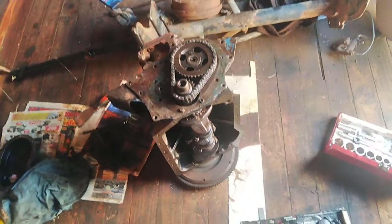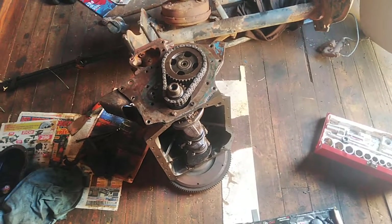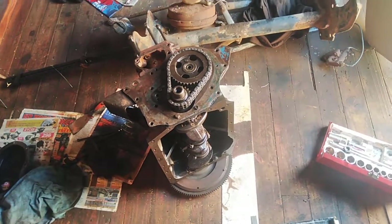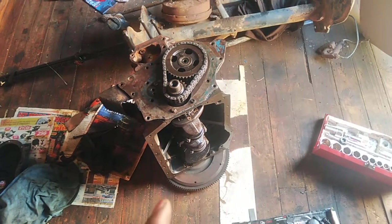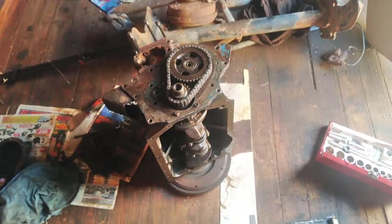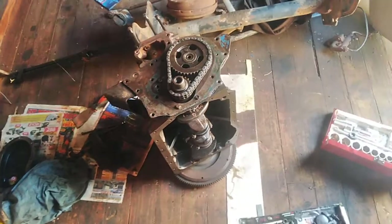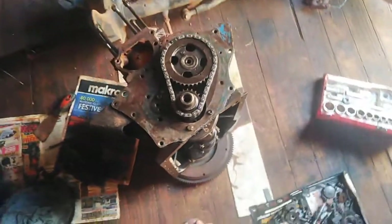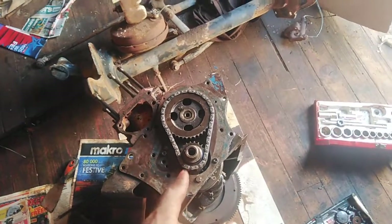Hi guys, how are you doing? This is — I think it's the fourth part of the Datsun J1300 rebuild engine series. The previous video is going to show you how to time the engine, or how to put the timing chain on, or how to set the timing on this J1300 engine.